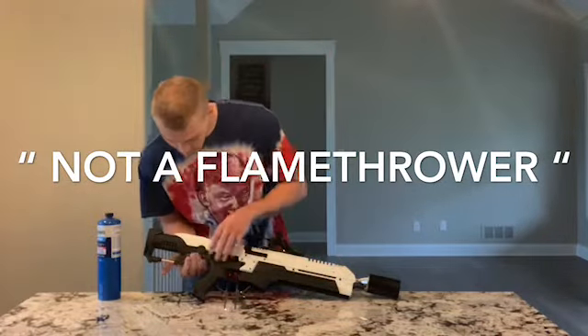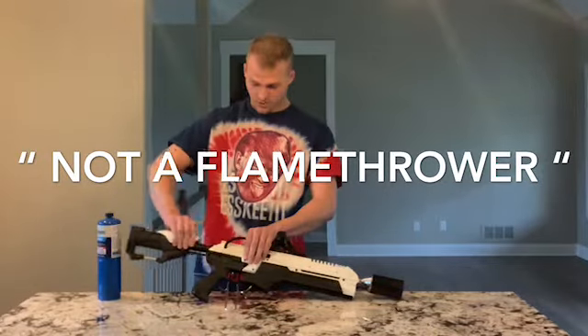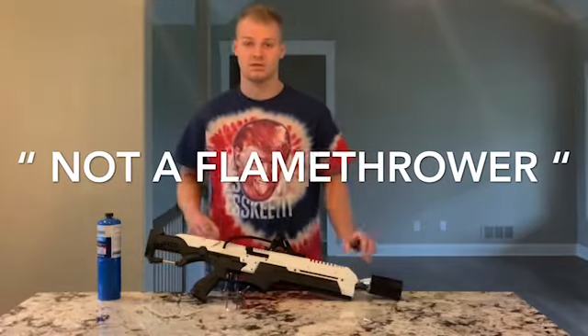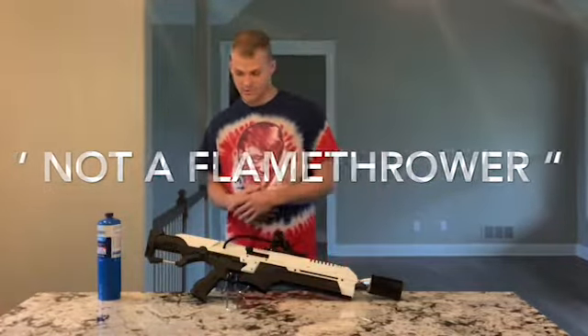It has an adjustable stock — we'll show you guys this in a second. You just pull here and it spins like that, which is neat. This is a cool piece and I think we're gonna have a fun video today. We'll set this thing up and then show you guys how it works.